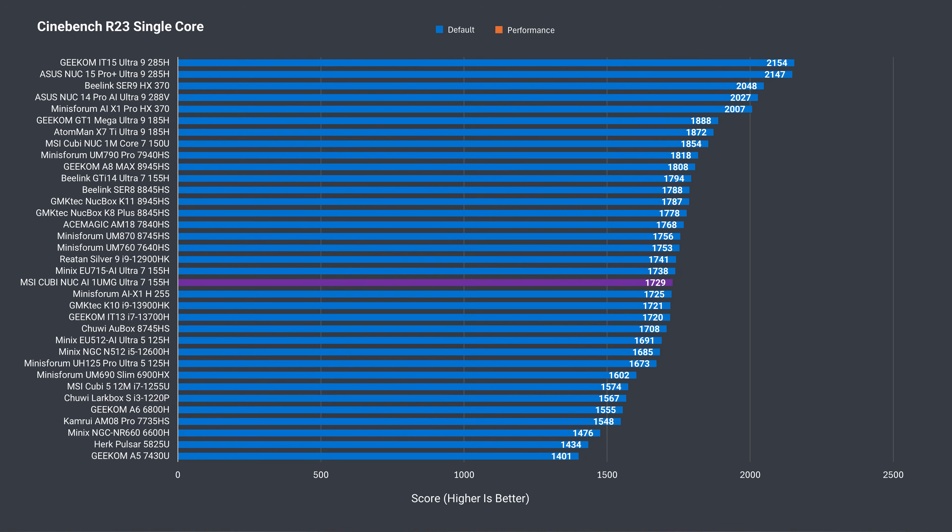Let's see how this mini holds up against other Core Ultra 7s and against last year's Qubi NUC 1M. Single-core Cinebench sees a regression in performance for the new Intel Meteor Lake chip — last year's Raptor Lake mini was slightly faster at 5%. Increasing the performance mode resulted in a consistently better score, with last year's unit only 3% ahead after the tweak. The other two Core Ultra 7 155H minis tested had similar results.